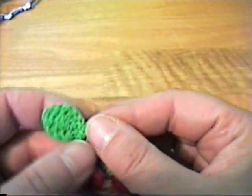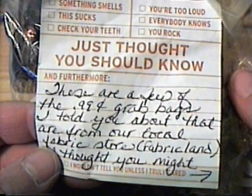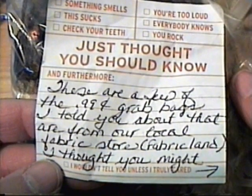And then look at the little cherries - so cute. This is the little note she had saying 'these are a few of the 99-cent grab bags I told you about from our local fabric store Fabricland - thought you might enjoy them, hugs Debbie.' Oh I just love them Debbie, they're gorgeous. I did look one time when I was at Fabricland trying to find some nice laces and ribbons but they didn't have any bags when I was there - they probably get grabbed quite quickly if this is the kind of stuff that's in them. I certainly would be grabbing them.